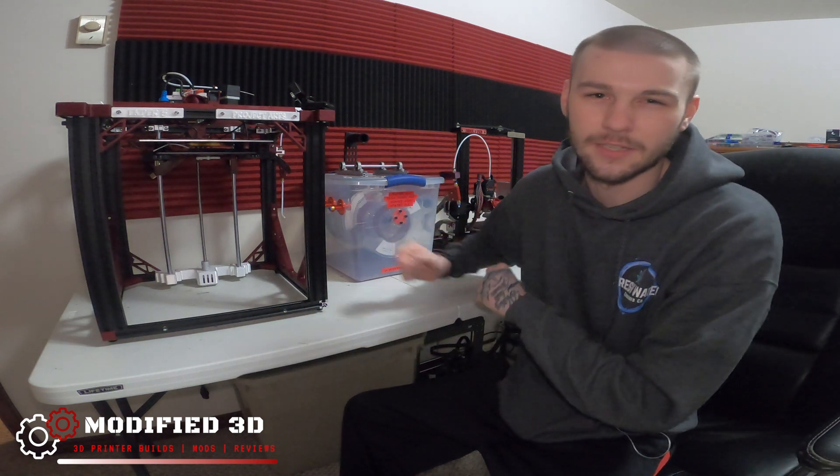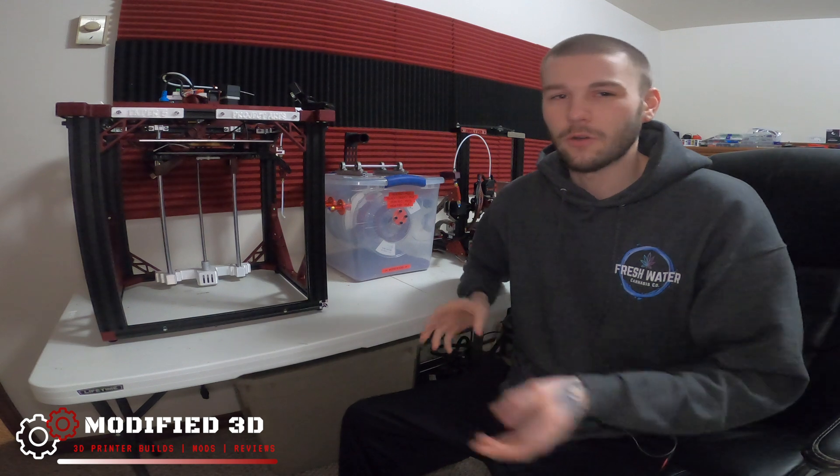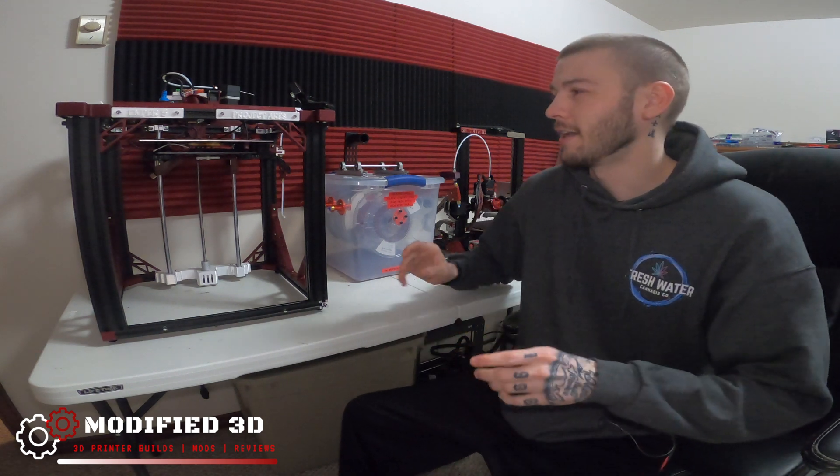Fast forward a day later because the GoPro died and I completely didn't realize it. We got ourselves a stripped down Ender 5. Basically what I did is I took all the wiring that I'm going to be changing or shortening, cleaning up, and got it out of there.